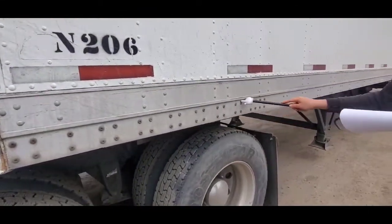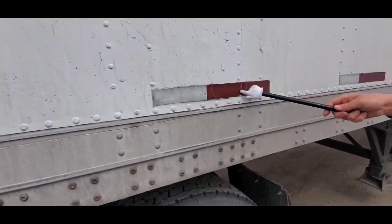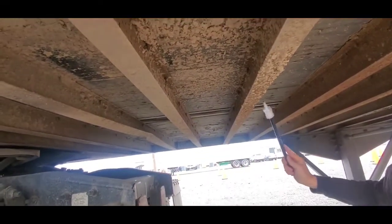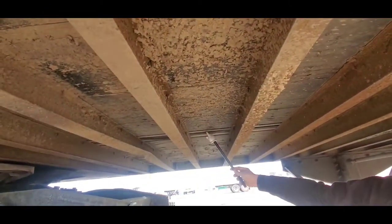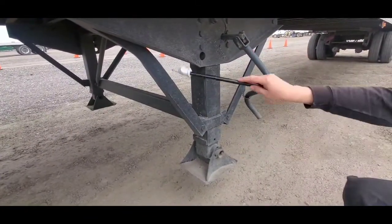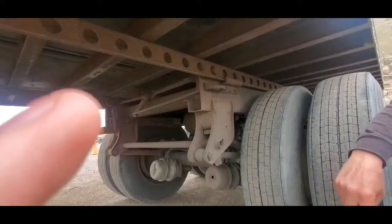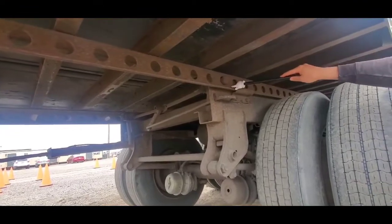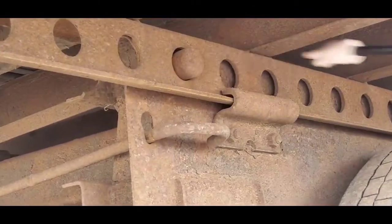Bolt kit, side rail, reflective tape, cross members and floor, landing gear, crank handle, sliding tandem rail, release handle and release pins.